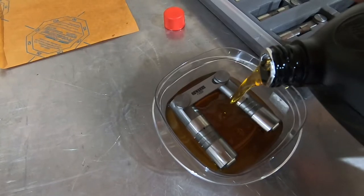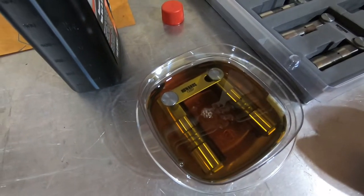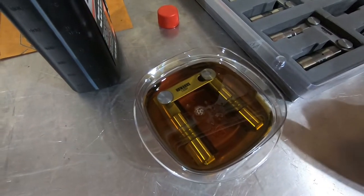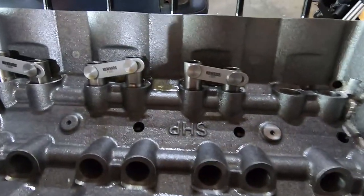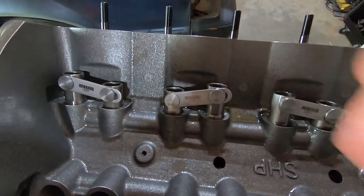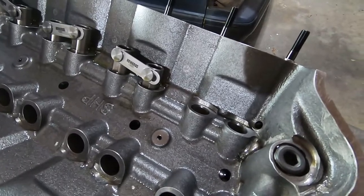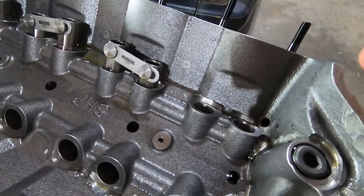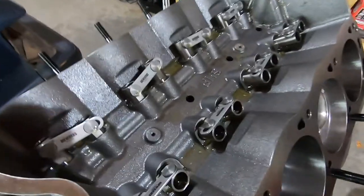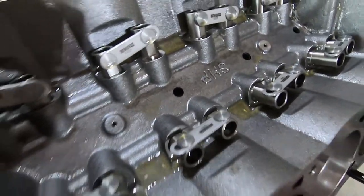I'll let each pair sit for a couple seconds, then repeat the process for each one and put them in the block. They go in really easily — feels really good. One thing to note: always have your link bar face the center of the block for both sides. I hang the lifter pair over the Tupperware just so I don't get oil everywhere, then slide them in. All the lifter pairs are in — all the link bars face the valley, and they all go up and down pretty smoothly.